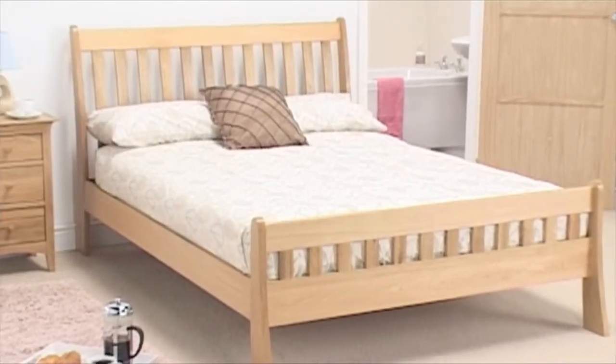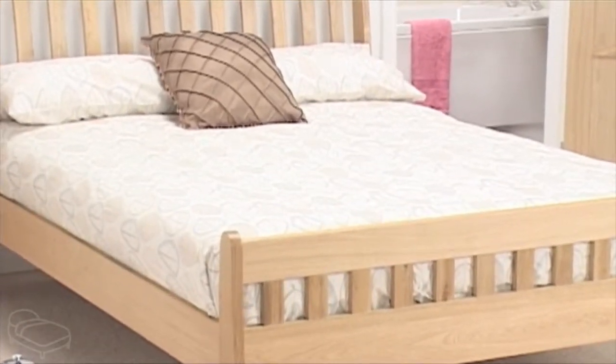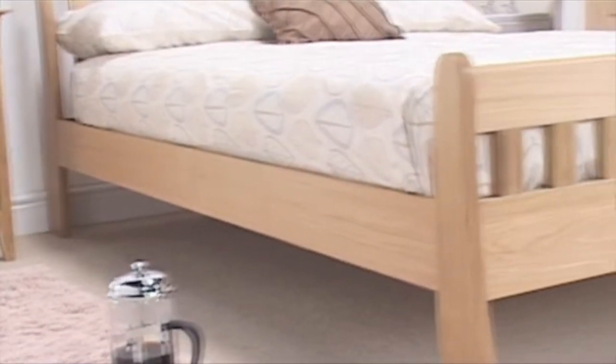This is the wonderful Gatsby bed frame from Home Comfort. This solid oak bed frame features a beautiful slatted head and foot end that is perfectly complemented by the superb sleigh design.